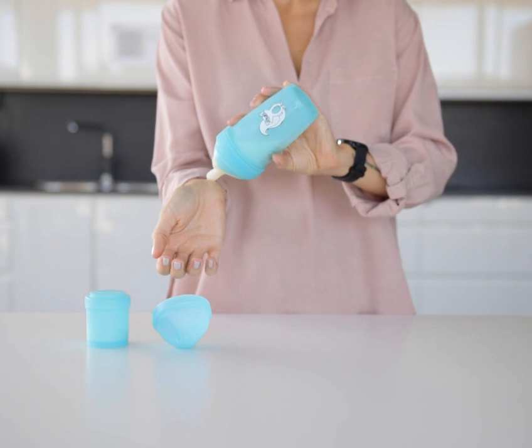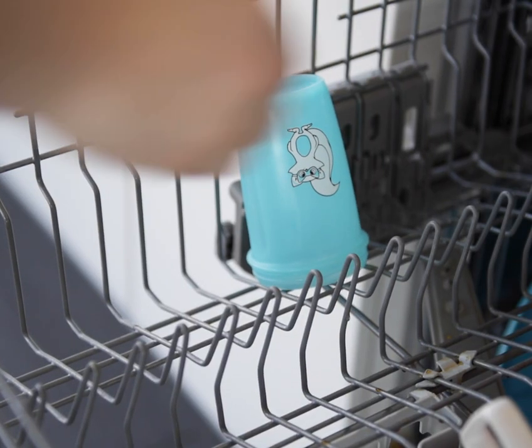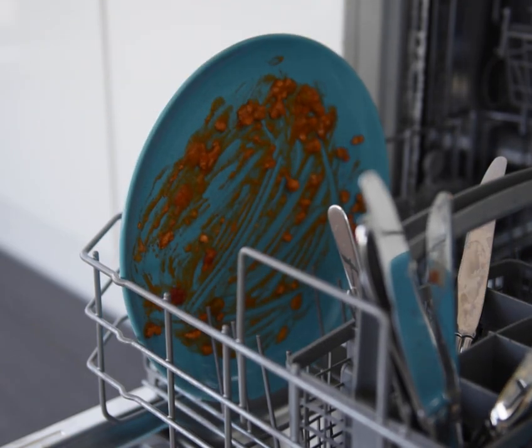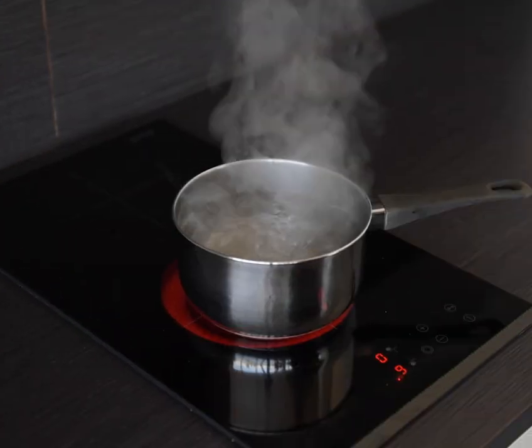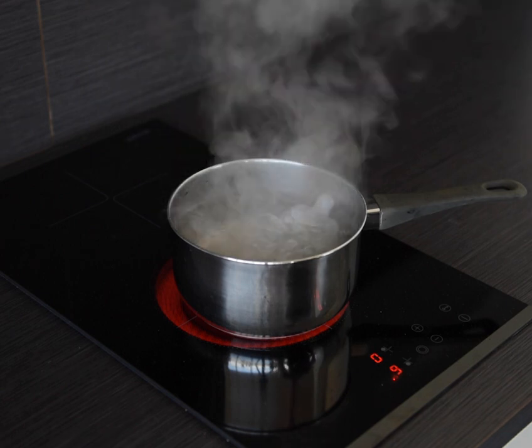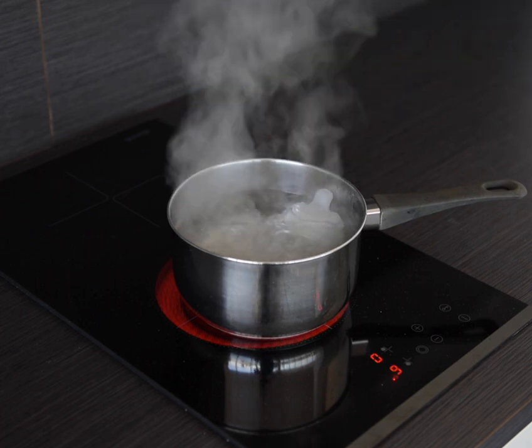Always check the temperature before serving to your child. The Baby Bottle is dishwasher safe in the top rack. Be careful when washing — if there are dishes with tomato sauce or other very colourful foods in the dishwasher, the water may stain the product. To clean the teat, put it in boiling water for a few minutes.